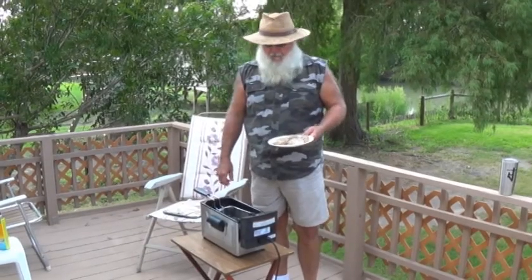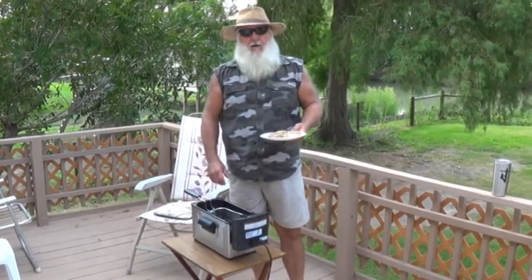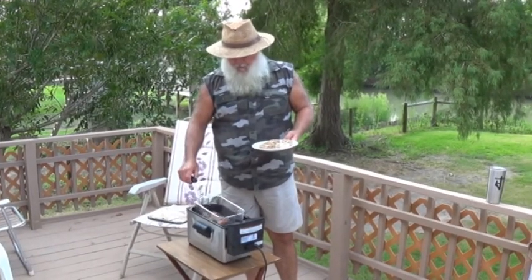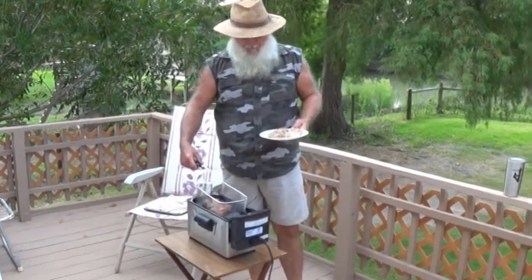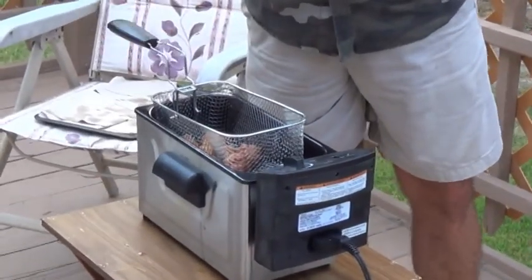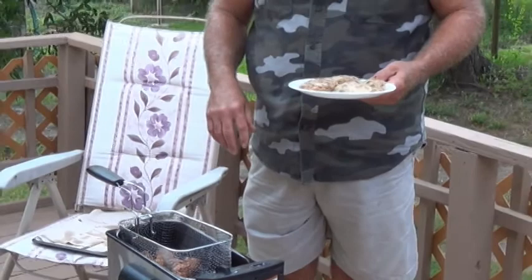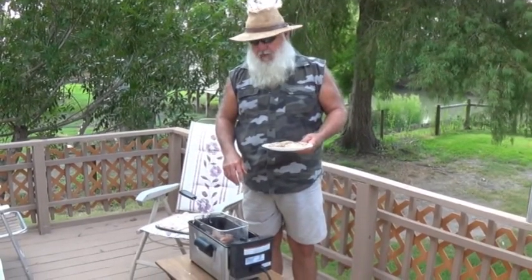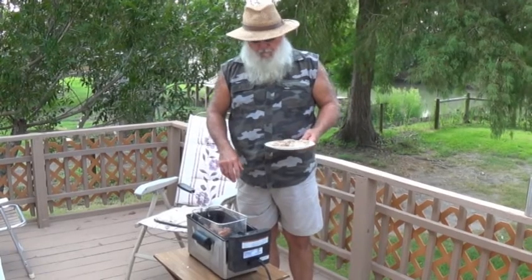Alright, this is another idea for your fish. You saw me grind it in that Weston grinder where we mix that bacon in with it. And these made little balls out of them. I just rolled them in some flour, cornmeal, and breadcrumbs — that's my go-to frying mixture.